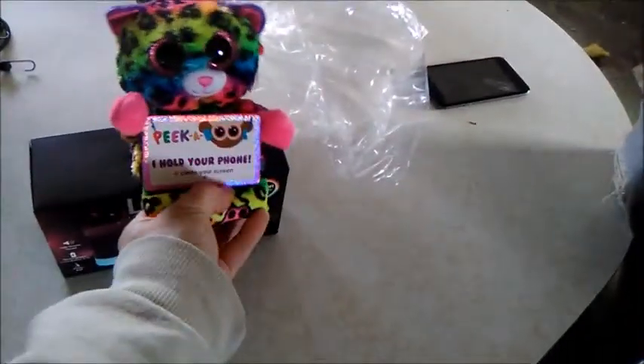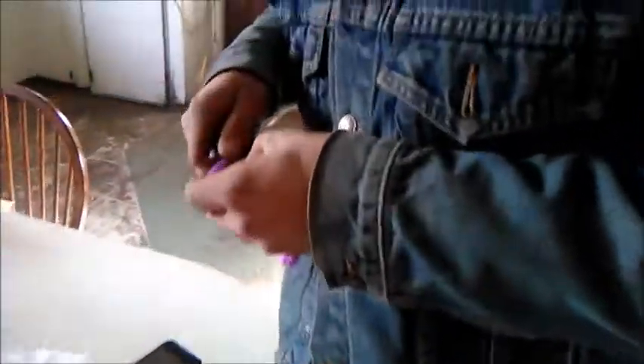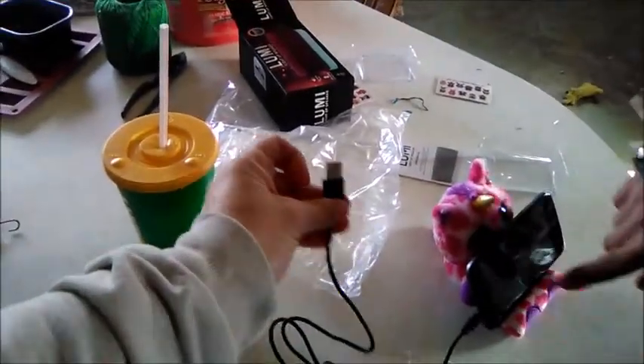It has these little rolly things here, and your phone sits where the card is. So we've got a rainbow kitty — they're beanbaggy — a rainbow kitty and a pink unicorn. There are little lights: one side is the bass and one side is the rhythm, and it gets pretty loud.